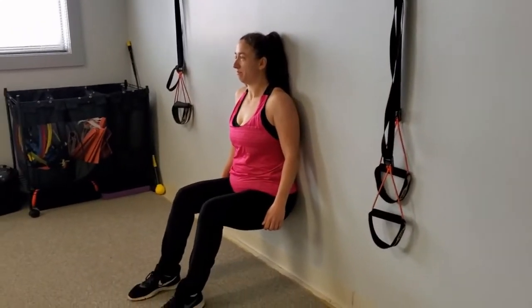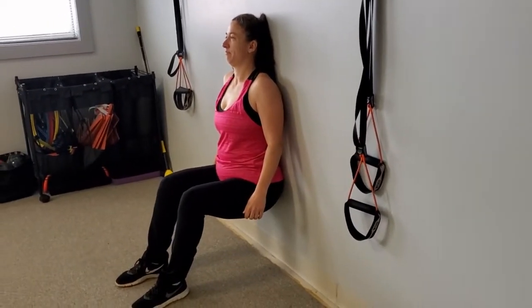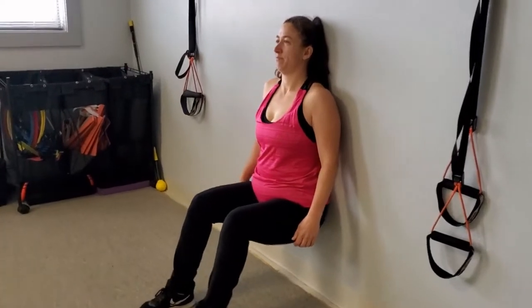As you can see, you want to get as close to 90 degrees as possible, back straight up against the wall, head is on the wall, and you just want to make sure you're breathing. Count nice and slowly to 30.